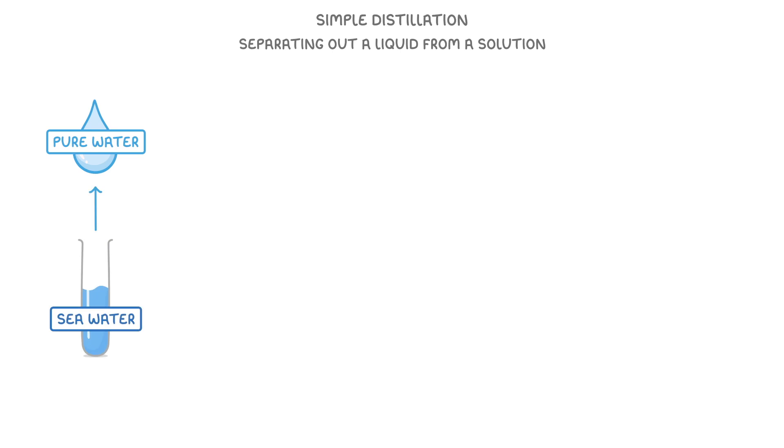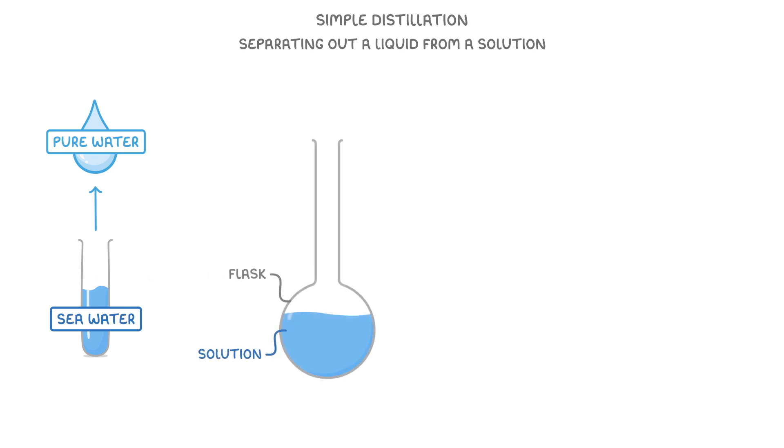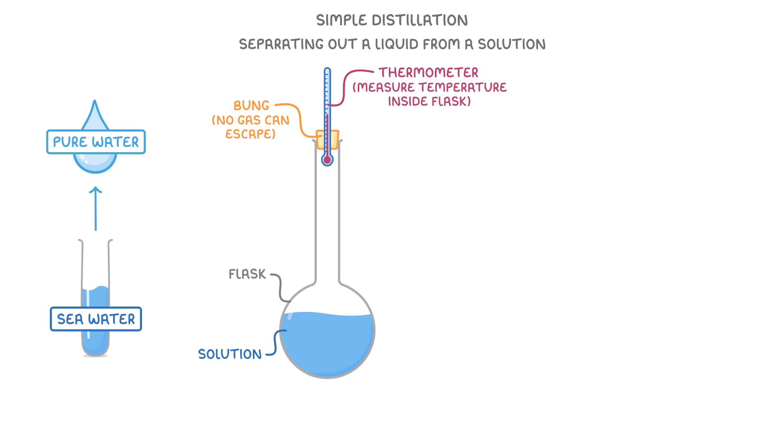Before we cover how it works, we need to be familiar with the equipment. First we have a flask that contains the solution or liquid mixture we're trying to separate, and the flask is sealed at the top with a bung so that no gases can escape. We then put a thermometer in through the bung so that we can measure the temperature inside the flask.